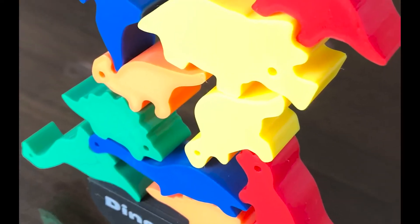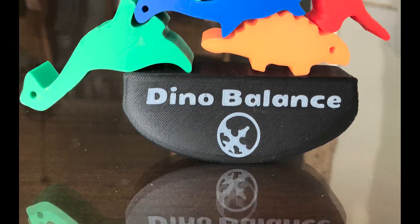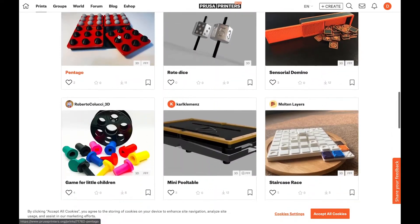If you have a 3D printer and want to print this dino balance game, it will be over on Prusa printers. Funny enough, I had already made the game when I found out Prusa is actually having a contest about tabletop games, so I'll include this in the contest.